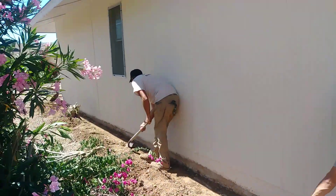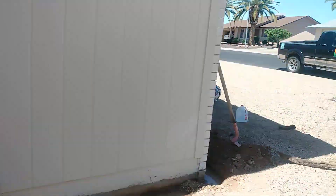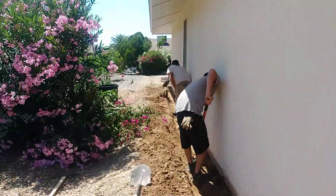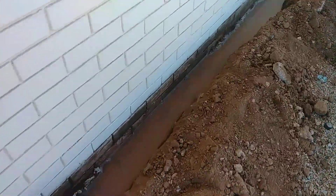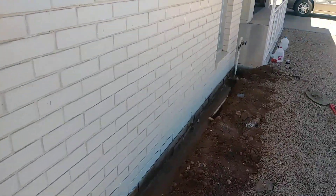We're here with Carson and Justin — we're digging a trench with the Bobcat. We're putting in Termidor, or Taurus SC, same product. We dug a trench six inches by six inches.